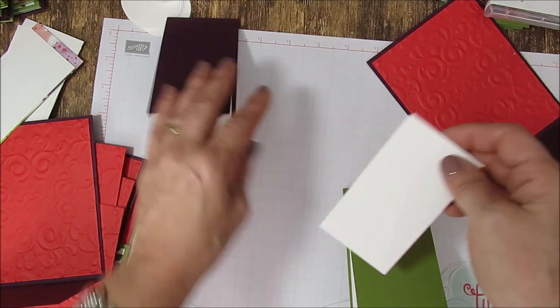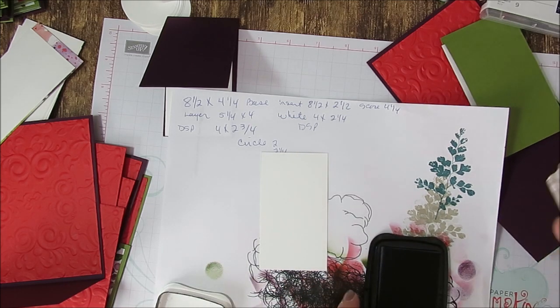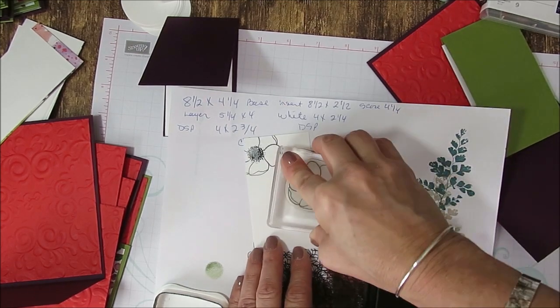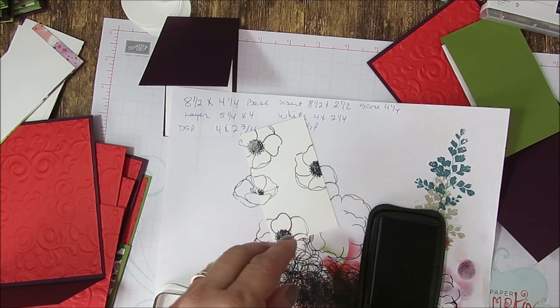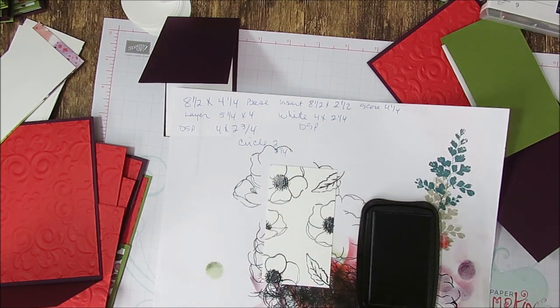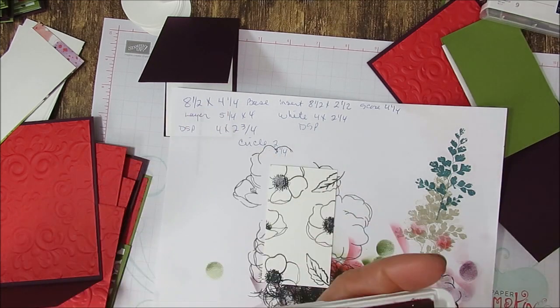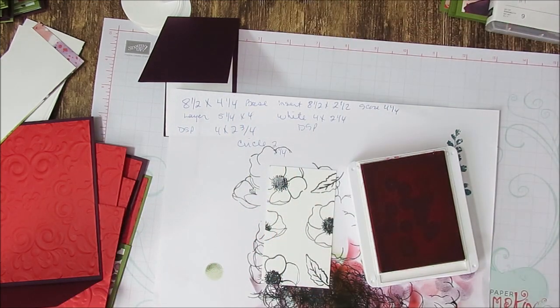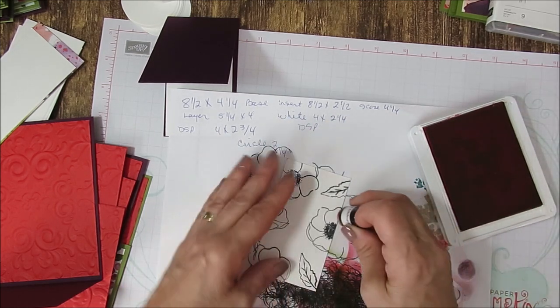We're going to do the top one first — the one we're going to stamp. I've got my measure here. I'm going to take Memento ink, and this is for the top. So what I've done is stamp, stamp, and stamp. Now I'm using the other print too. I'm going to do one there and then we're going to use the leaf. It's no right and wrong. Then I use my dauber. Even if it's a little smeared, by the time it's done it looks great.